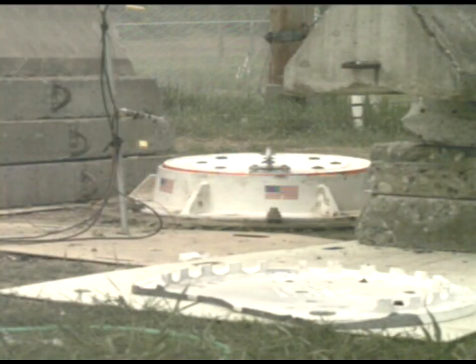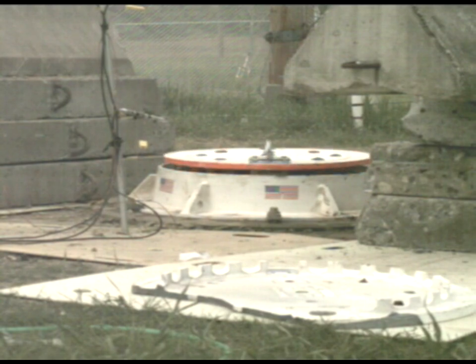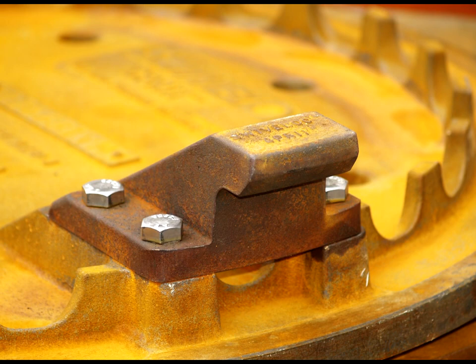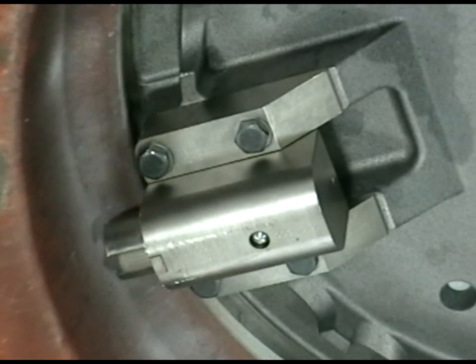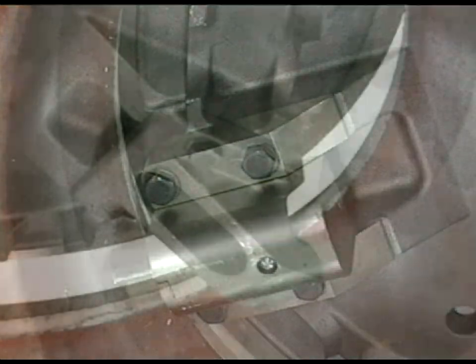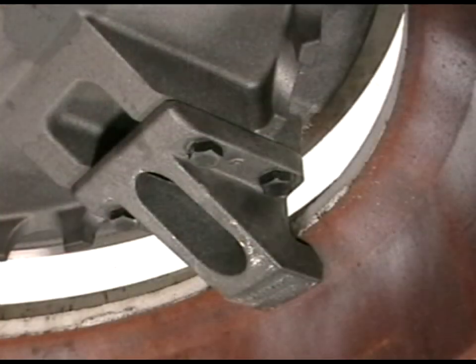The upward travel of the manhole cover during an explosion is limited to approximately 2 inches by a locking lug and a radial extendable latch which contact the underside of the manhole cover frame. The latch and the lug are contoured to conform to the underside of the manhole cover frame.